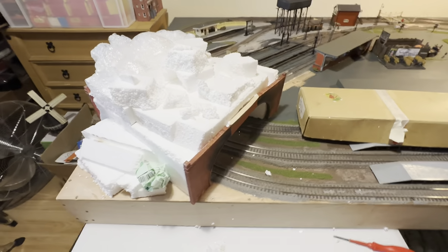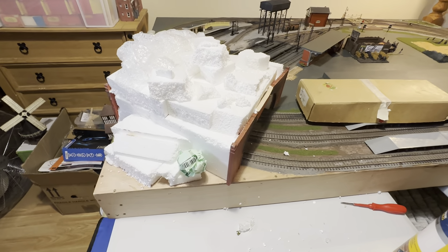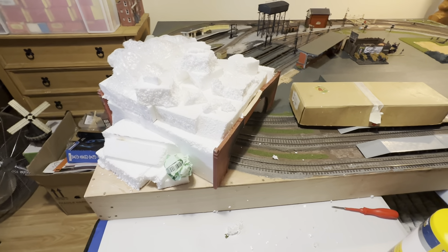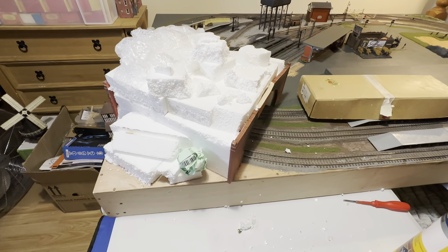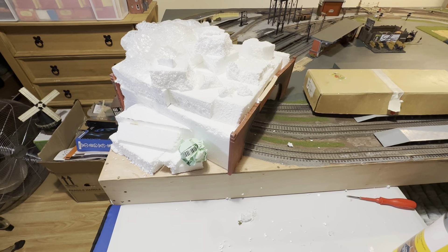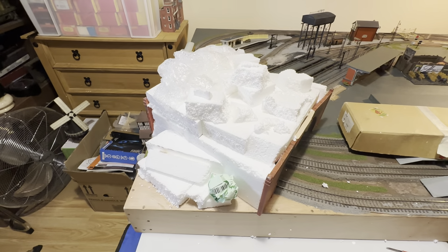This is a very simple tunnel idea that you guys can do at home on your layout, whether you've got a permanent layout or a portable layout like mine which is a 6x4. It's a great little project idea and it's very simple to do. When building a model railway — for yourself, for the kids, or even as a young person building your first one — one of the simplest materials you can use, as you can see before your very eyes, is good old polystyrene, or in the States it's called styrofoam.